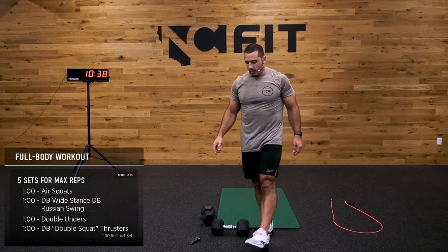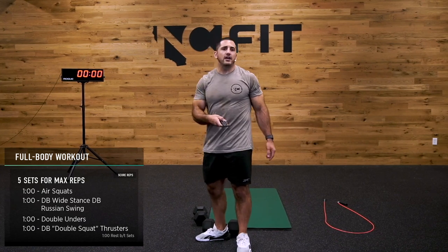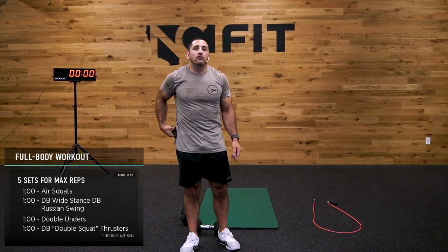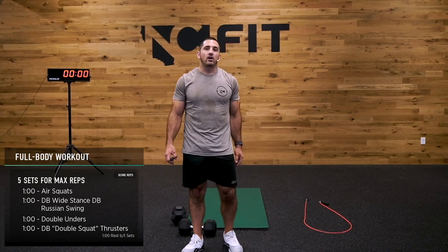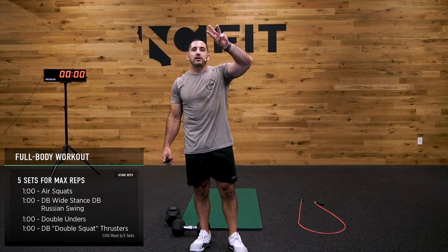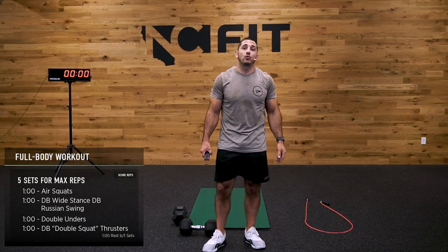Today we've already gotten in a ton of work — we've already gotten in our warm-up and a nine-minute EMOM. By now you should already be feeling pretty warm. It's time for that third cup of coffee. It's time to change this shirt to a lot darker because we're about to get real sweaty real quick. Five sets: air squats, swings, double unders, double thrusters, rest — repeat for five total rounds.